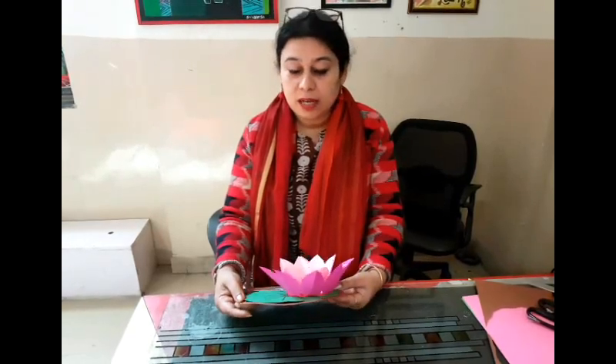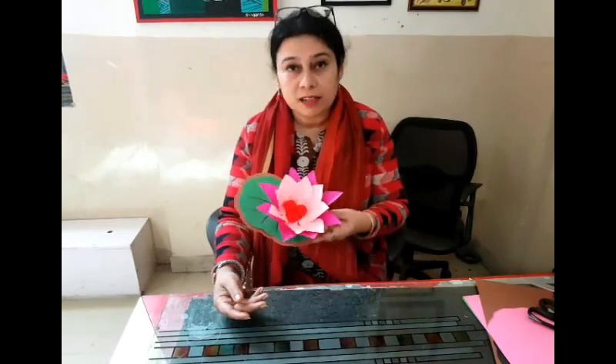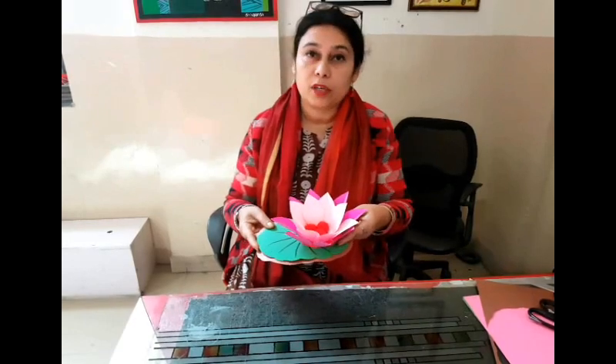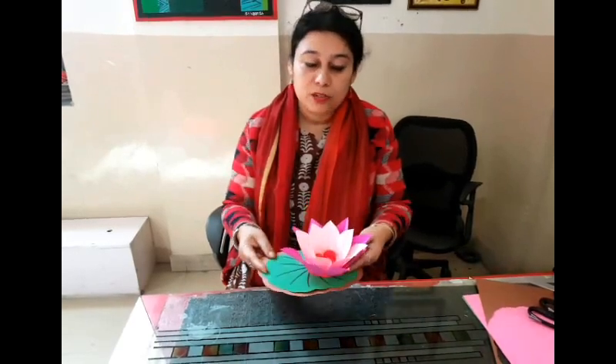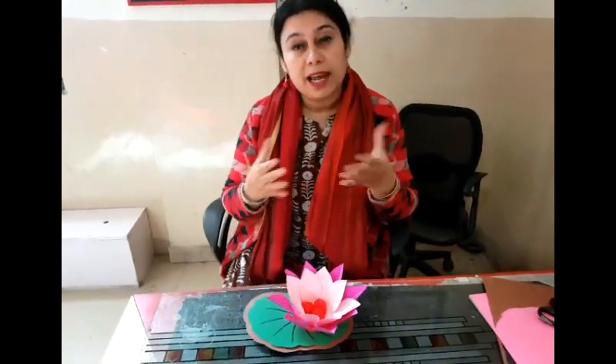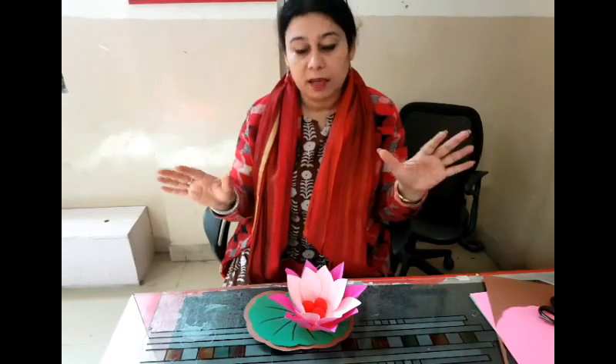After we finished this class activity, I was left with 18 flowers like this. So I thought of assembling them all on a glass panel — that was the best place I could think of. I took some light blue and dark blue paper, cut out some wave shapes, and stuck them on.